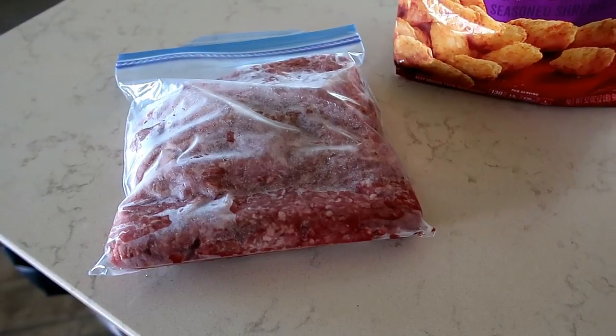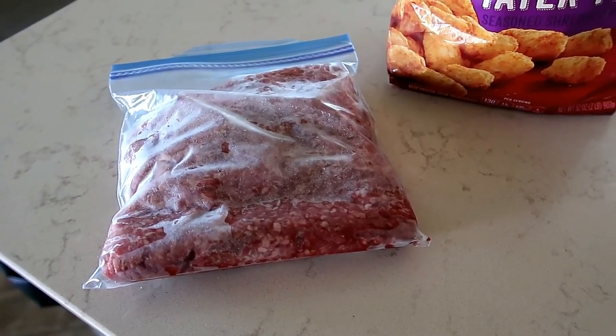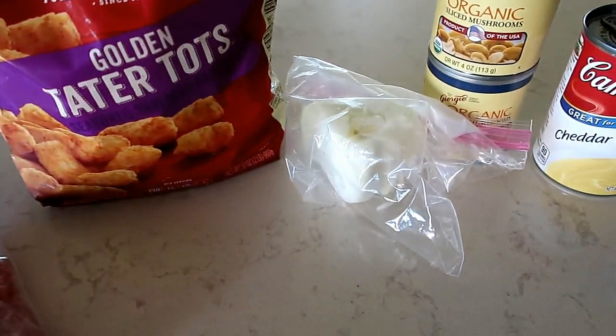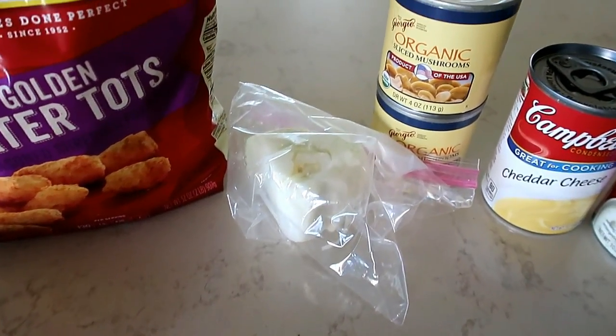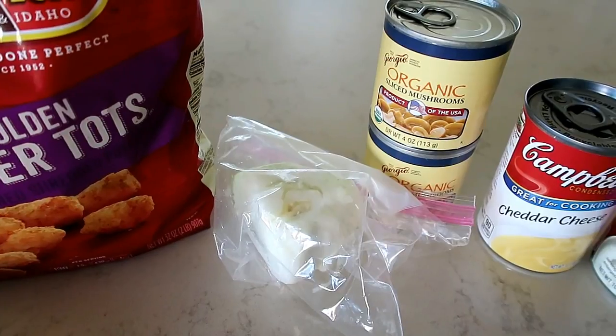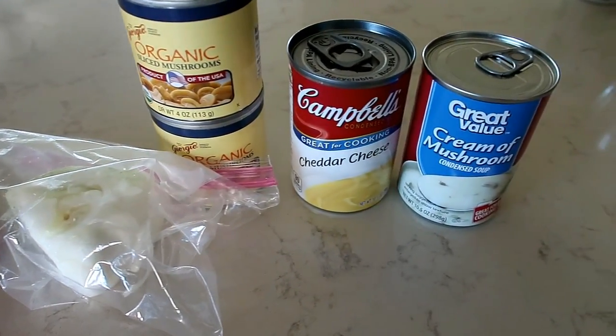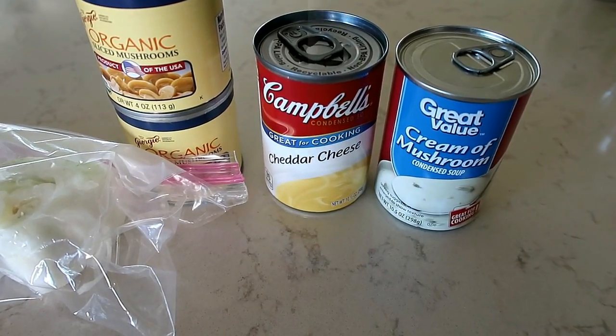For our tater tot casserole, we use a pound of burger — got to have the tater tots. I add a little bit of onion and a couple little cans of mushrooms, and then you need cheddar cheese soup and cream of mushroom soup.